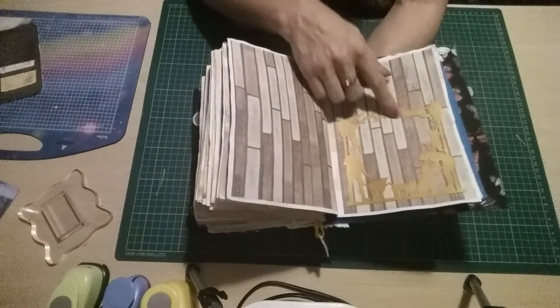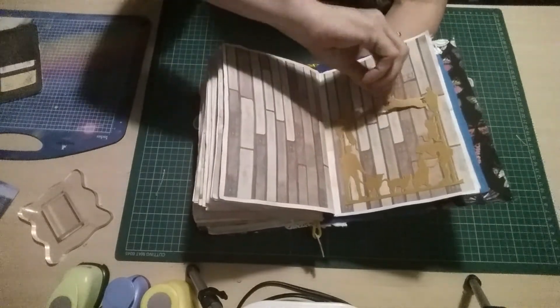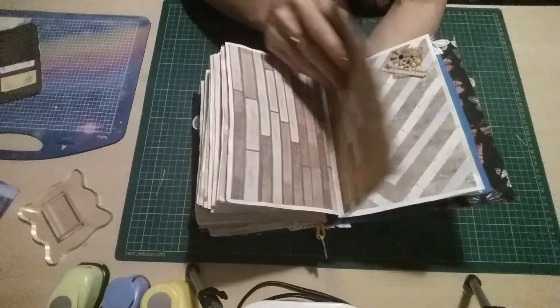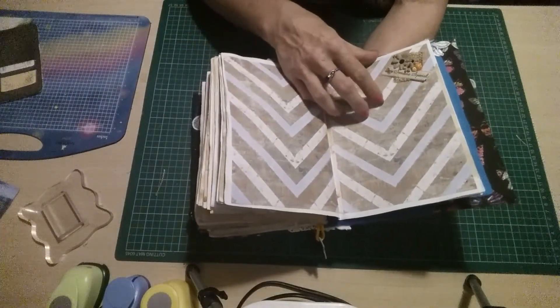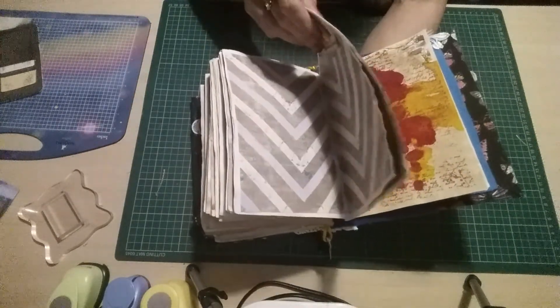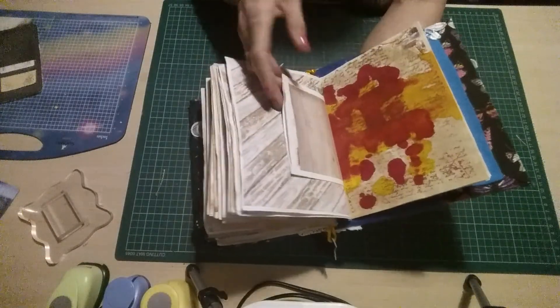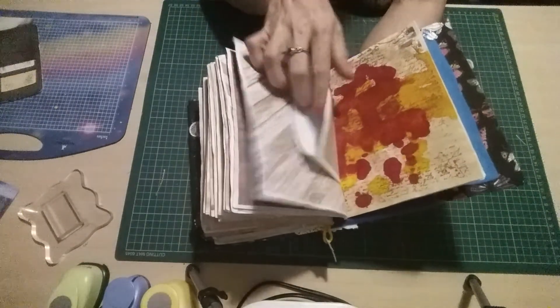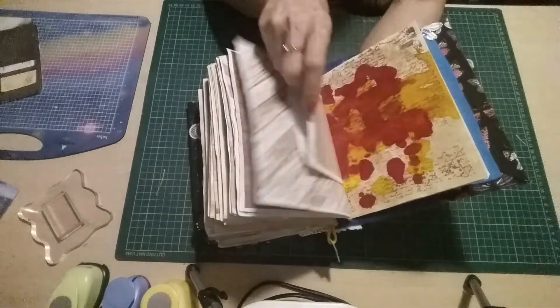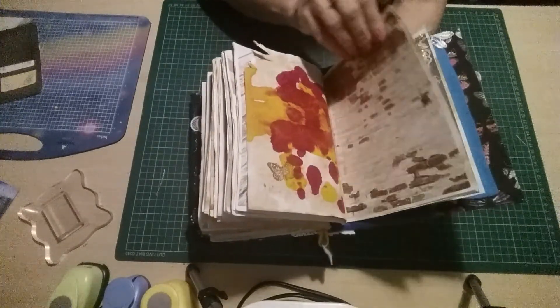Continuing on, there's another one of the photo map pieces where you can pop a little photo down behind — it's got all the dogs and cats on. Then another couple of plain pages, and another couple of plain pages. I've stuck that one down and you can pop something in there, and there's another blotted photo page.